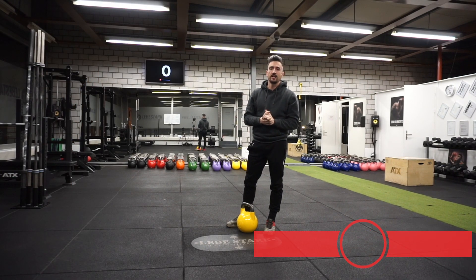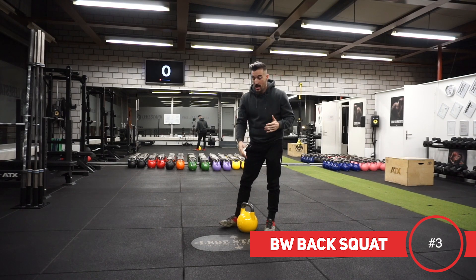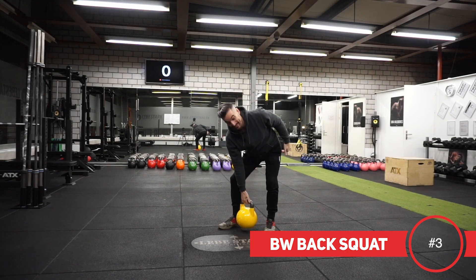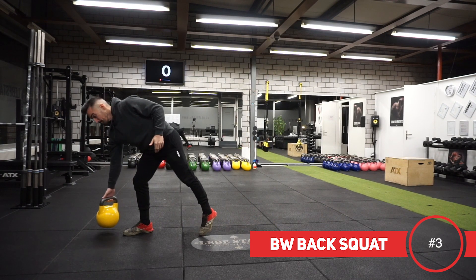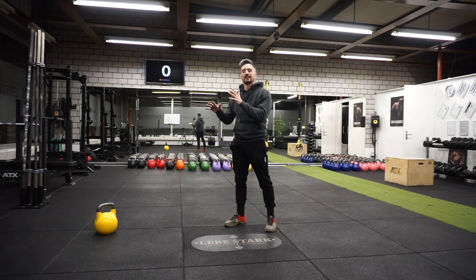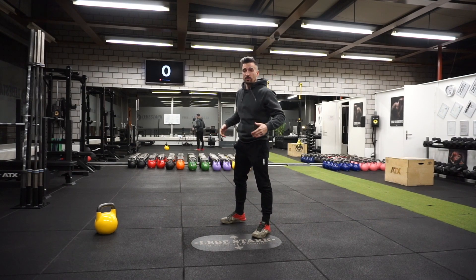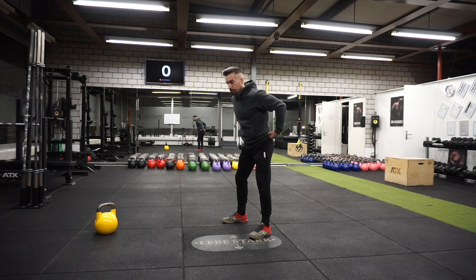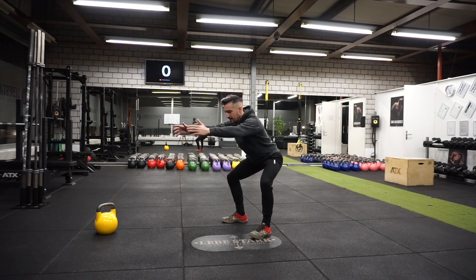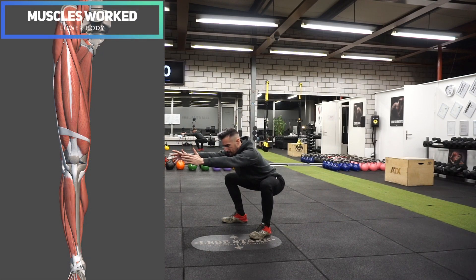For the final exercise, number three, we do a bodyweight back squat. I grab my kettlebell with my hips and move it out of my close proximity since I don't need it. With shoulder-width stance, I hinge and bend my knees, extending my arms in front of me. I go down as far as I can, hold that position, and then come back up.